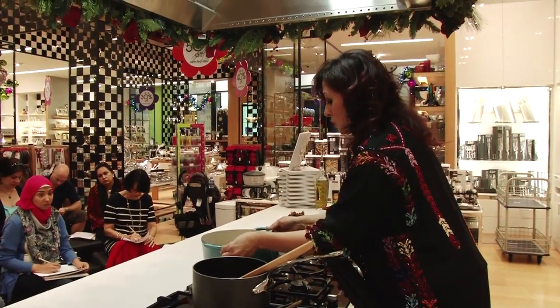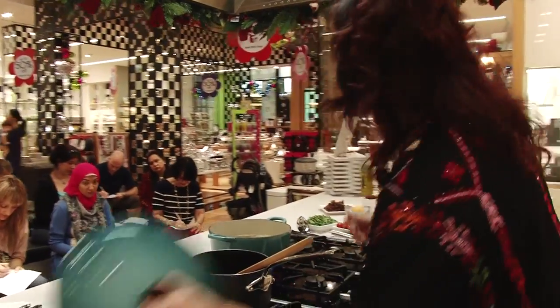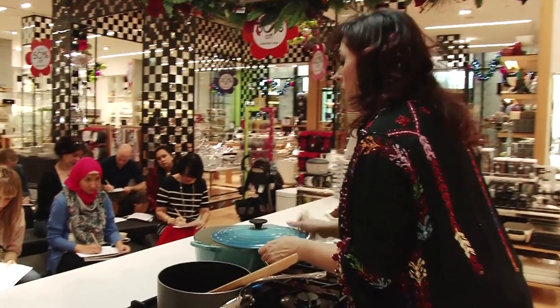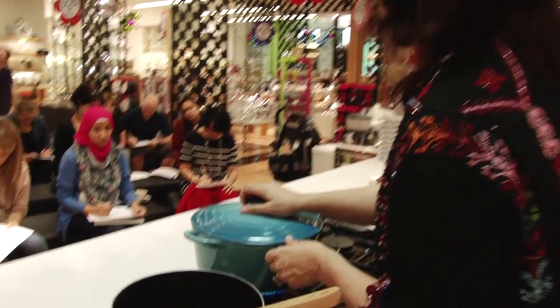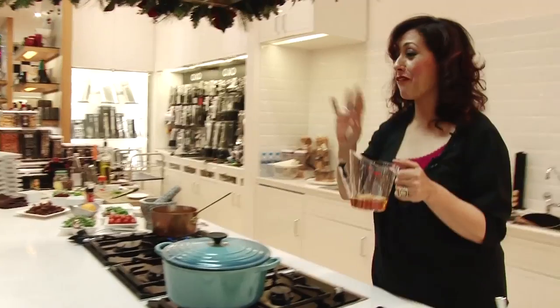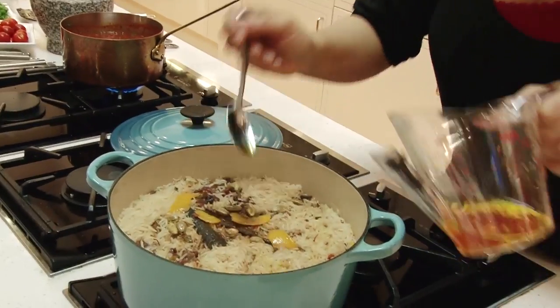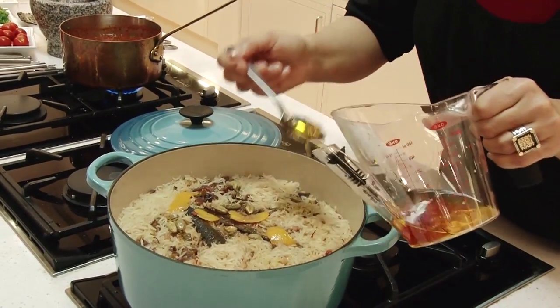Now this dish is just beginning to boil, so I'm going to cover it. M'hammar in the Emirates is always traditionally served with fish. The next ingredient is zaffaron — that's saffron — and I have soaked it in rose water.